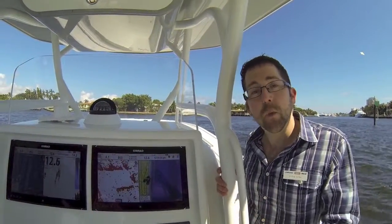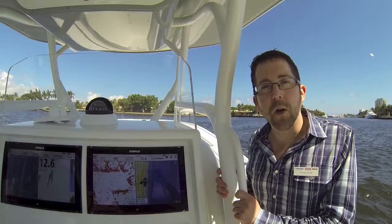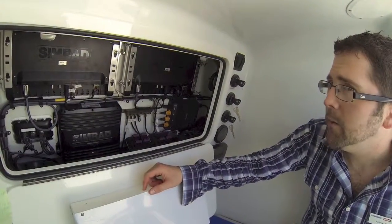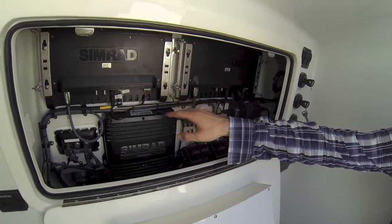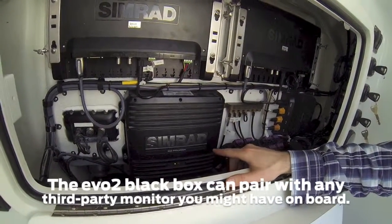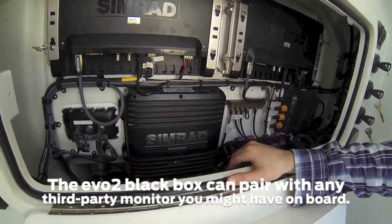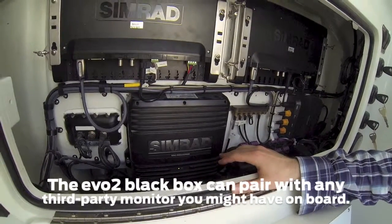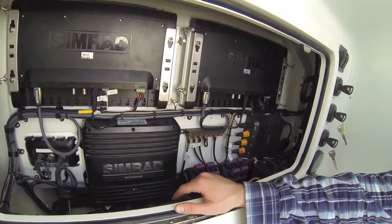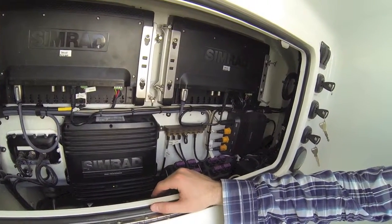So now that you've seen the displays, let's take you up front and take a look under the dash to see what an installation looks like. We've got the two monitors right here. This is our NSO EVO II black box that's running both of those displays independently. And again, it's not just that one black box can do so much — it also really simplifies the time and the space required for an installation.